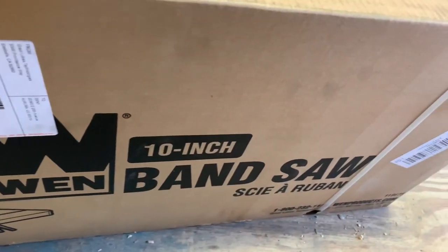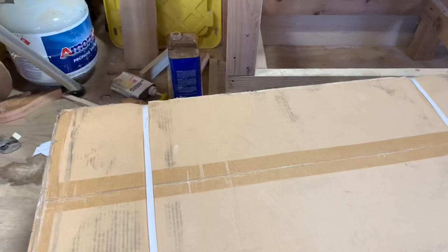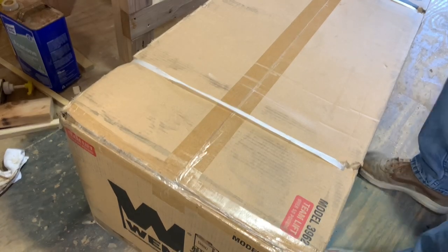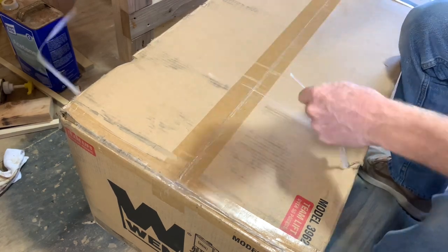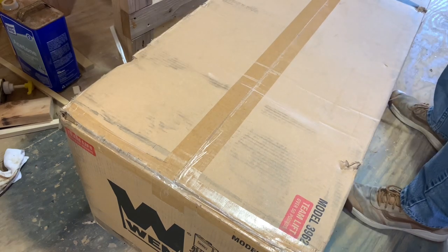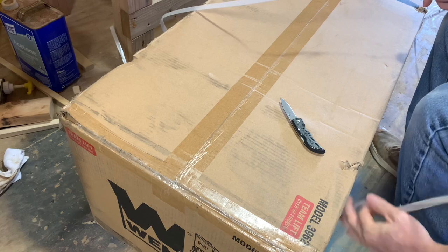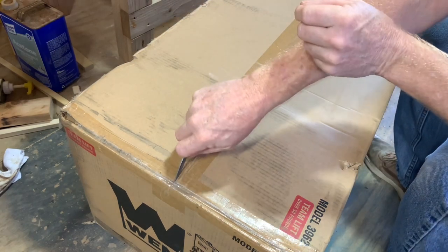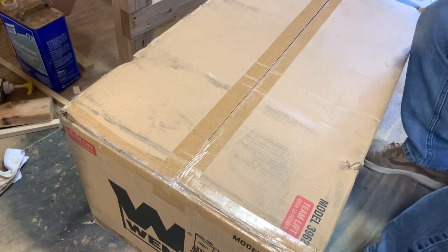So last night my daughter and her boyfriend asked me to come over — last week was my birthday. They said they had a surprise. Here's what they got me: a WEN 10-inch bandsaw. I can't believe they did this. This was so awesome. I've been needing different saws like a new table saw and band saw, and they got me the band saw. I am so stoked to get this unboxed.